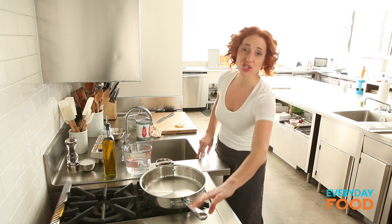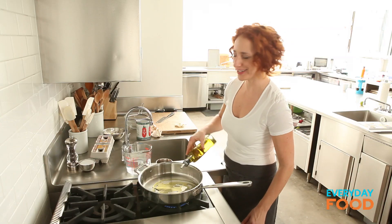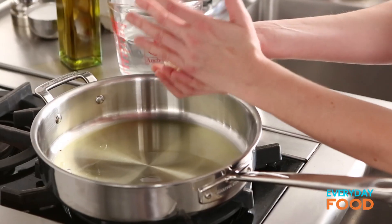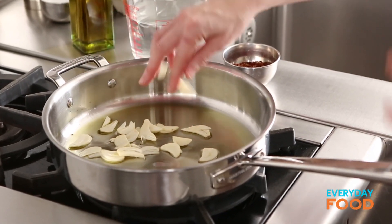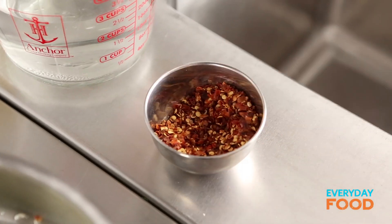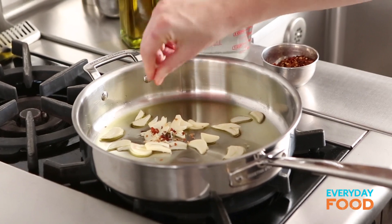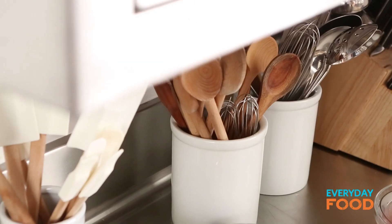Now you want to sauté your garlic. Two tablespoons of olive oil, give or take. Add your garlic and cook it until it's fragrant and just lightly golden around the edges. You do not want it burnt or bitter tasting, so be careful. Then add a pinch of hot pepper flakes — a little extra for good measure. Give it a stir.